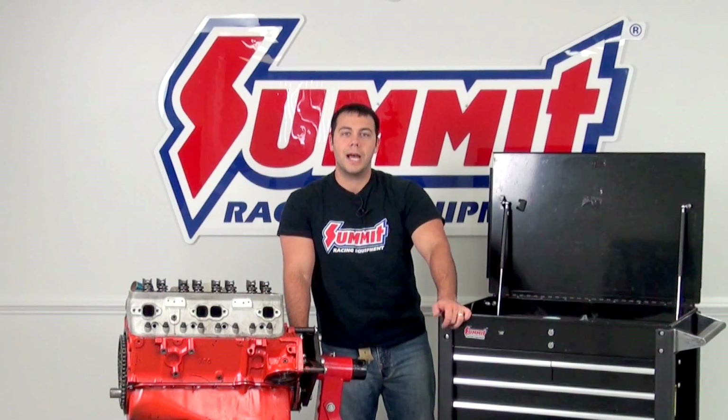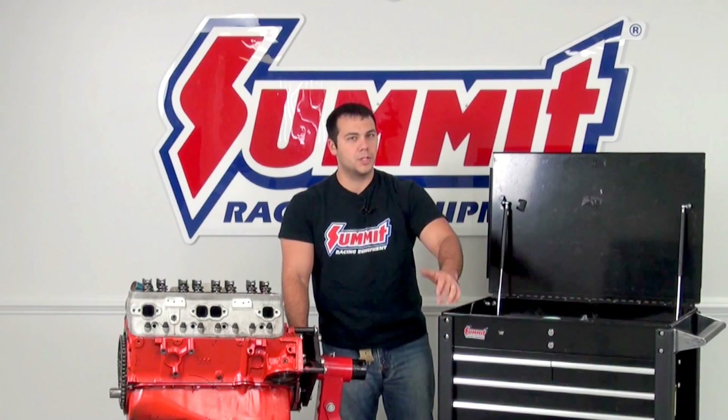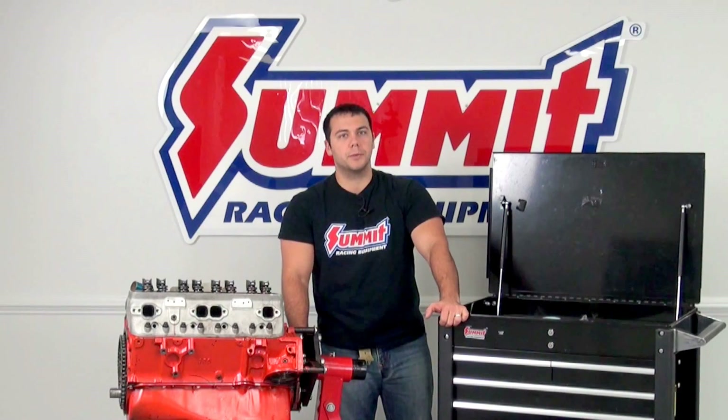Welcome back to Summit Racing Quick Flicks. I'm Al and today I'm going to go over piston to valve clearance, just to make sure that your valves don't crash into your pistons.